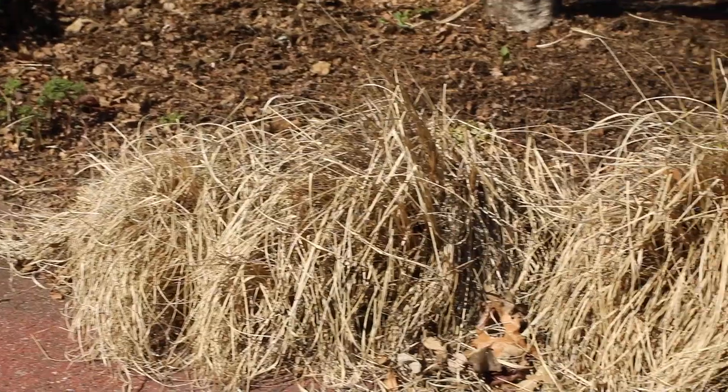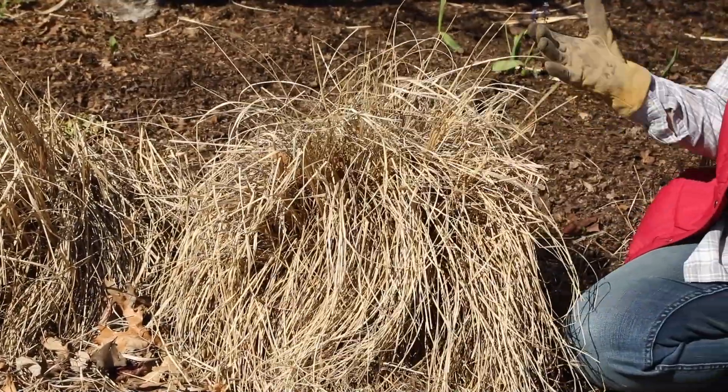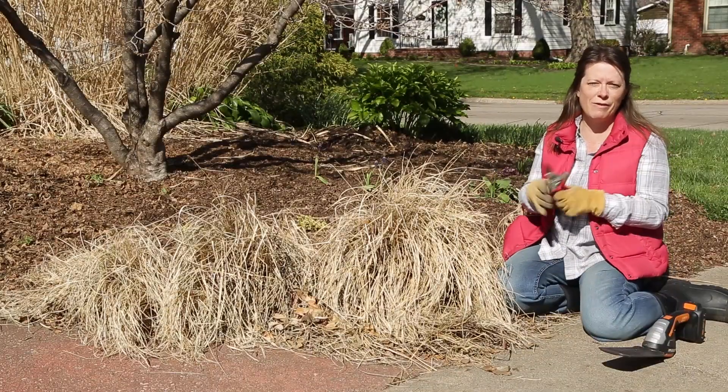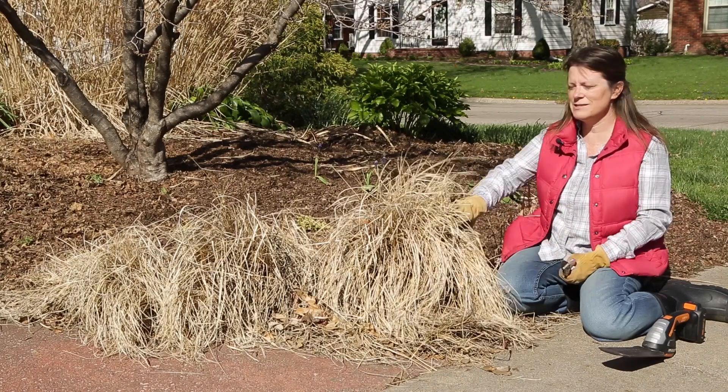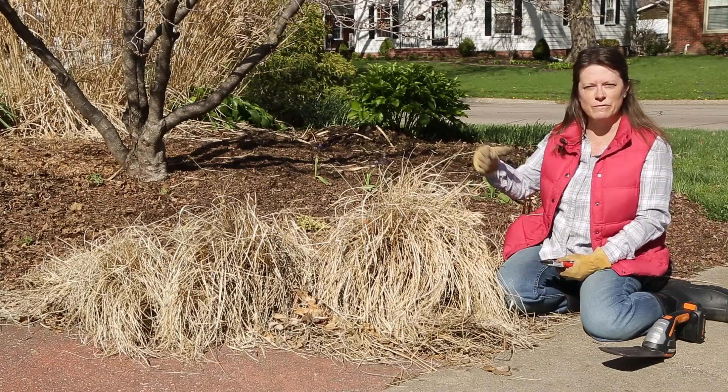As you can see, by spring it's looking a little ragged. In the winter it isn't the most dramatic grass you'll have in your garden, but it makes nice little mounds and I really like it. It's good for the front of the border.